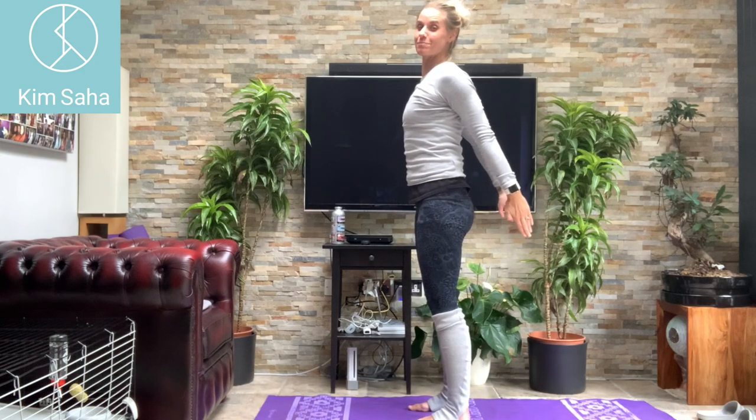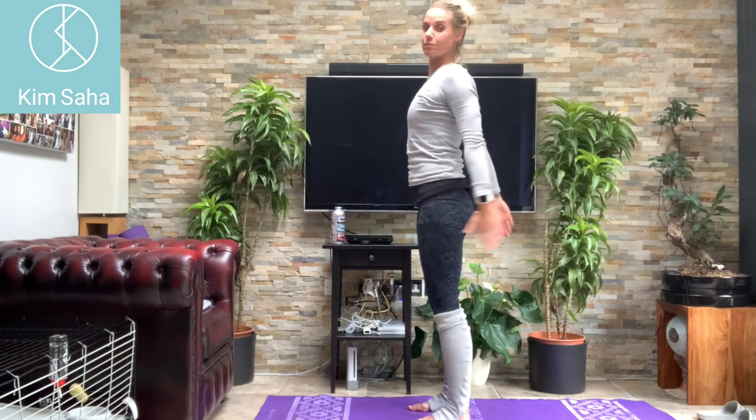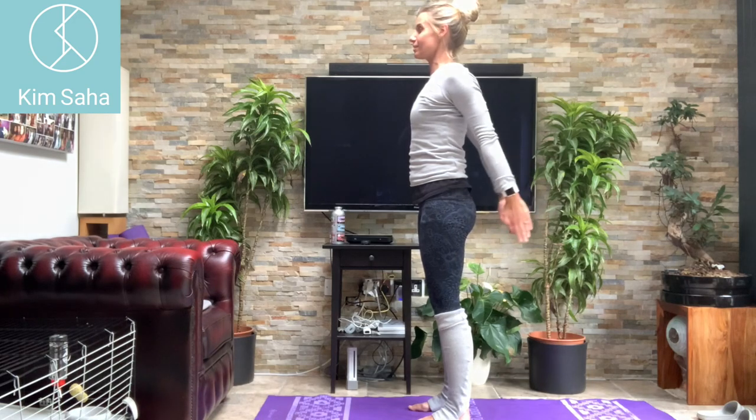Bring the arms down — pulsing backwards. Keep those ribs down though — I just noticed my ribs popped up, so keep the ribs down. Stretch the arms back and pulsing backwards there, again using those triceps a little bit.